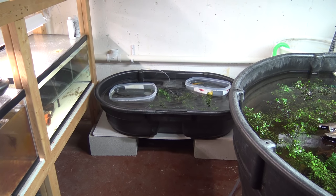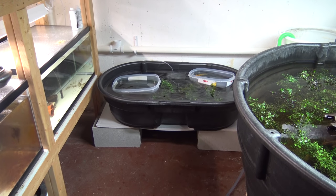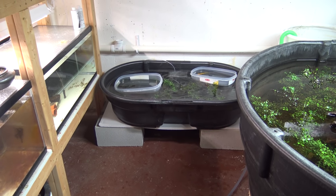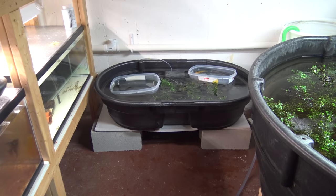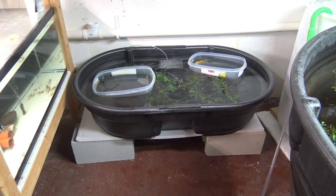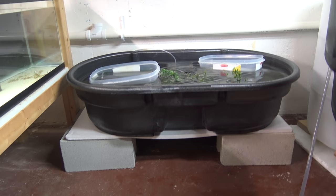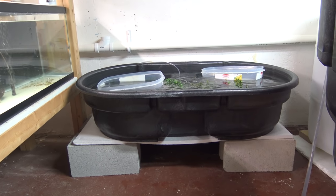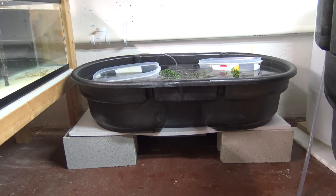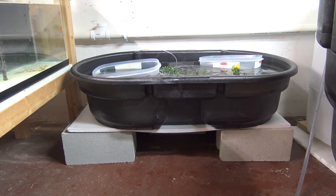Hey guys, welcome to episode number 418. Today is Wednesday, so it's DIY Wednesday. I realize I'm a day late and a dollar short, but it's my birthday, so lay off me. I hope this delay is worth it. What we are looking at here is an axolotl habitat.